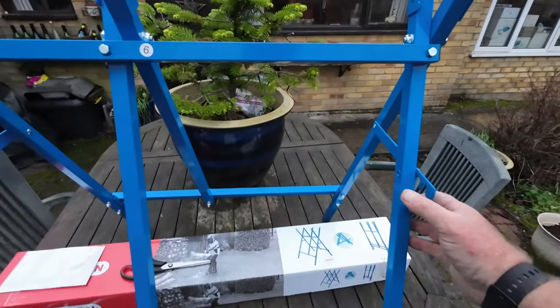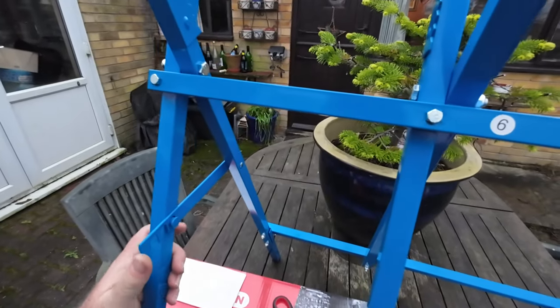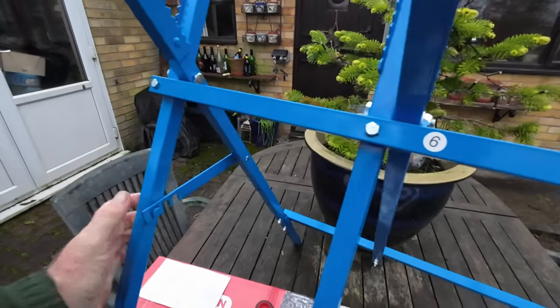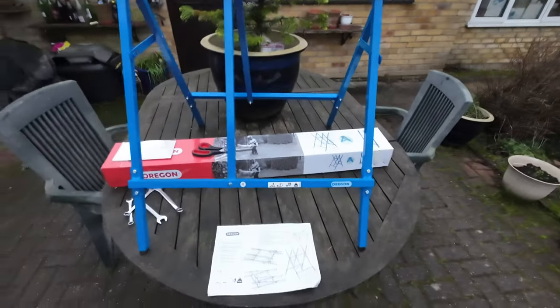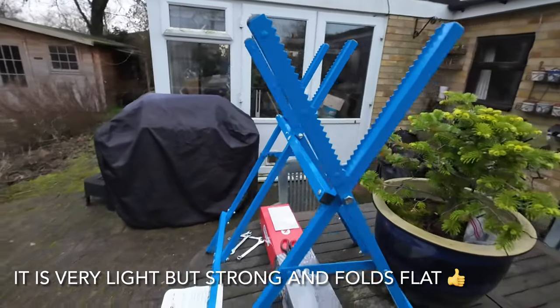To adjust it, you adjust those out. That's on its furthest adjustment — that's the biggest size log you could drop in there.